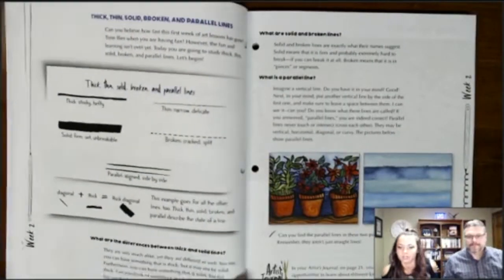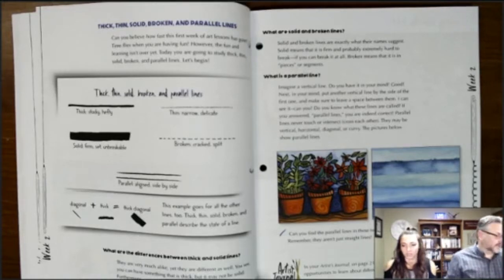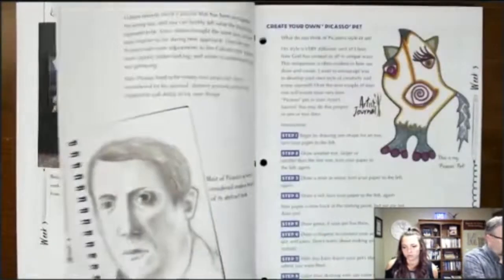A viewer asked if this could be adapted for a first grader. I think you could, with a little more parental involvement covering some of the topics and allowing familiarity with the elements. With any of our courses, it's more about skill levels than strict grade ranges — grade ranges are good approximations.